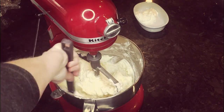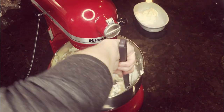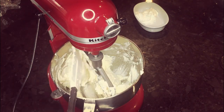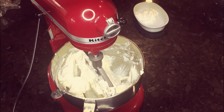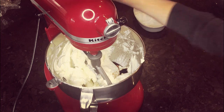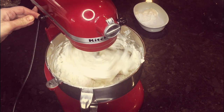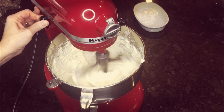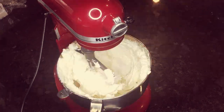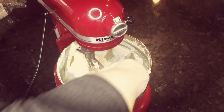Now you see me scraping that bowl back down again, and you want to make sure that you do that between each step — basically between each ingredient — so that you're always having everything completely incorporated and there are no dry ingredients or clumps stuck to the bottom of that bowl. This is vanilla extract, so I pour the vanilla extract in, incorporate it into the cookie dough, and then at this step you're going to bump it back up to medium to medium-high, like you did in the first step, until it is completely incorporated and very light and fluffy.